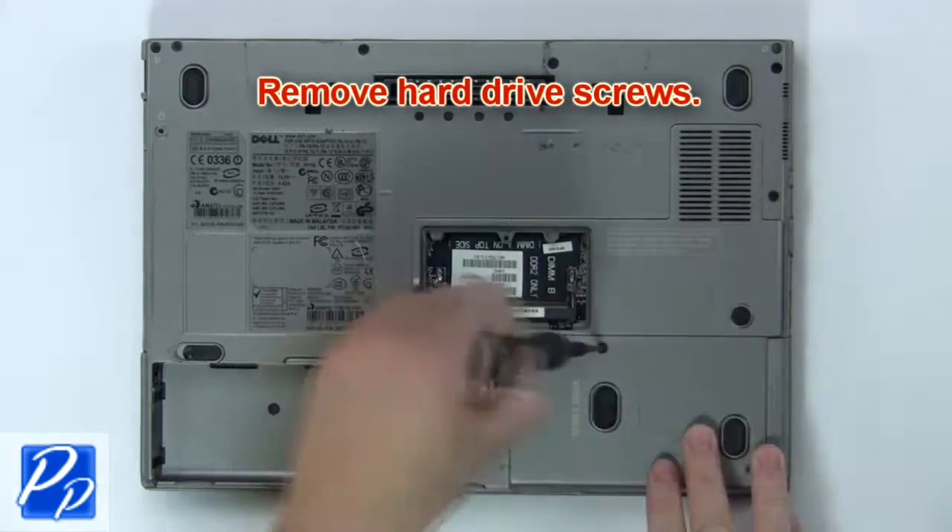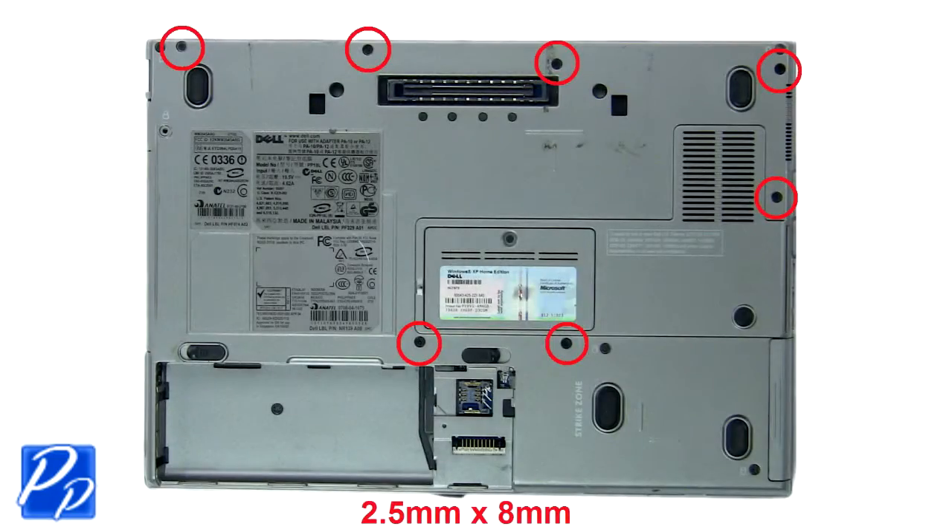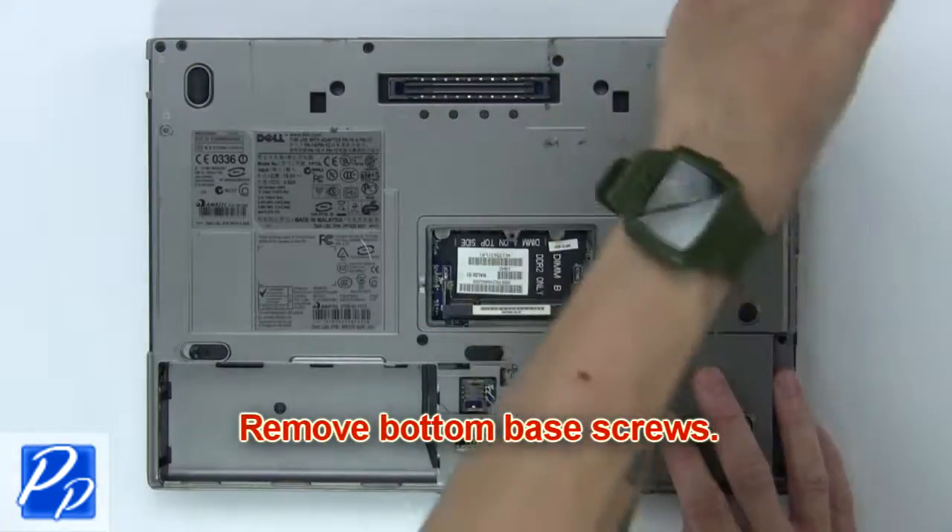Now remove the hard drive screws. Then slide out and remove the hard drive. Now remove the bottom base screws.